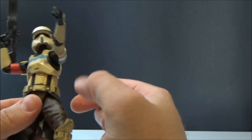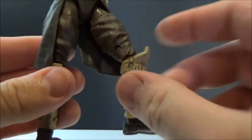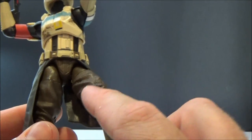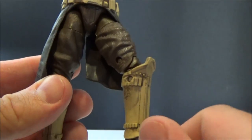Let's arm him up. So you've got the torso joint there, ball-jointed hips, swivels at the thighs, double-hinged knees, and ball-jointed ankles so you get that rocker movement too.